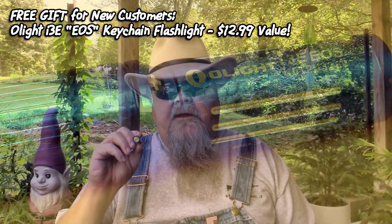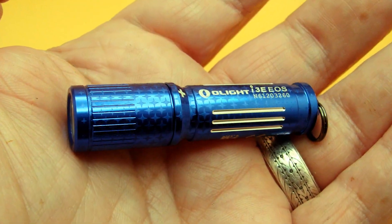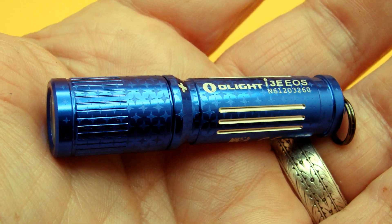The i3e EOS keychain flashlight is a really neat little light. It's made from aircraft-grade aluminum, available in either orange or Olight blue — I really like the Olight blue. It's machined for easy gripping, takes one AAA battery, and is just barely bigger than the AAA battery. It's a neat little light you can have on your keychain at all times. It operates by twisting, and when you twist it, you get a 90-degree beam — a very nice basic aluminum flashlight, the i3e EOS from Olight.